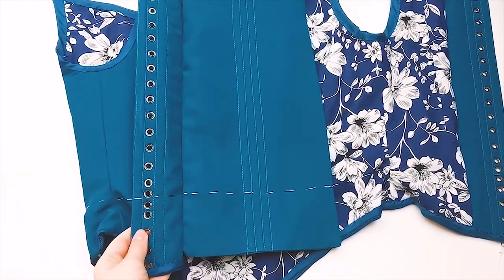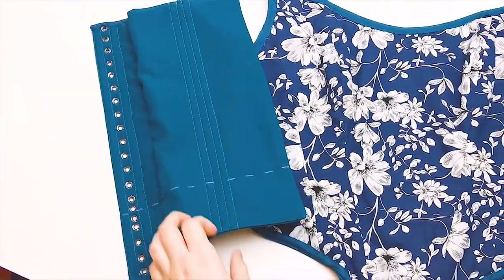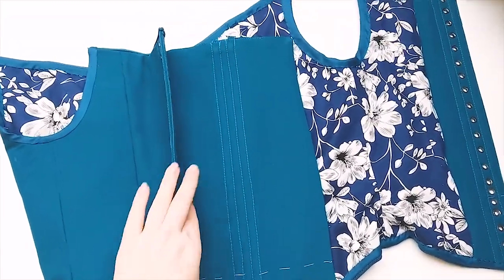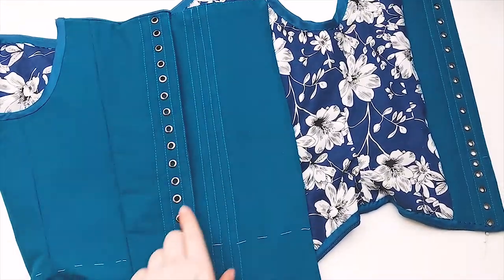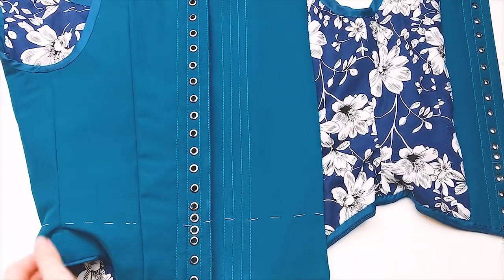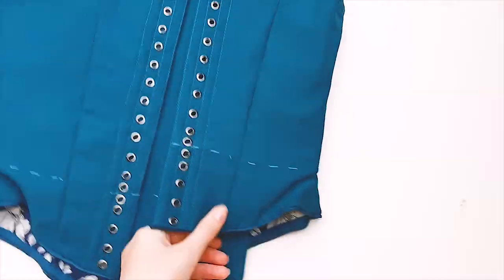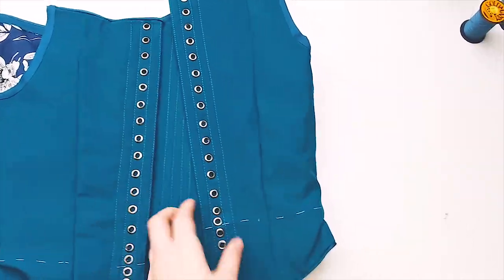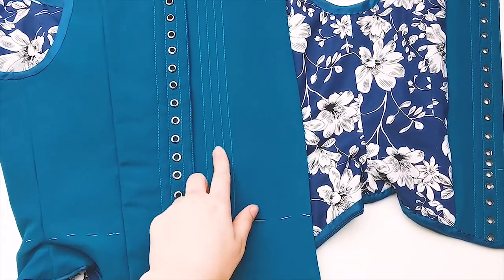The modesty panel is now attached to the inside of the bodice. I always attach it on the right side — that's just what I do, but maybe you can attach it to the left side if you want. Some people like to put either eyelets or little loops right here on the modesty panel to put the lacing through. I never really do that — I feel like it's not necessary because it's already attached really well, and I just shove the modesty panel under the other side of the bodice. But if you want to, you can put some eyelets or loops in the modesty panel.